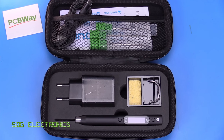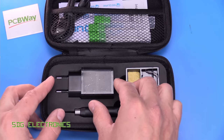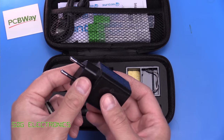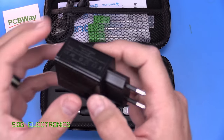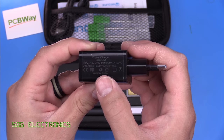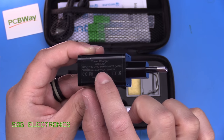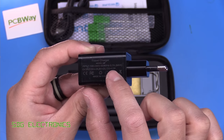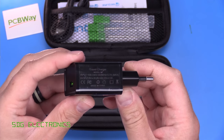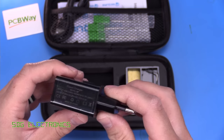Let's have a look at the scope of delivery. First, you get a nice carry case to keep your soldering iron safe. Then you get a USB power supply — there are only two connector options: European style or US. It looks to be rated for about 15 to 18 watts: 3 amps at 5 volts, 2 amps at 9 volts, or 1.5 amps at 12 volts. So we're not going to get 60 watts out of the iron with this particular charger.